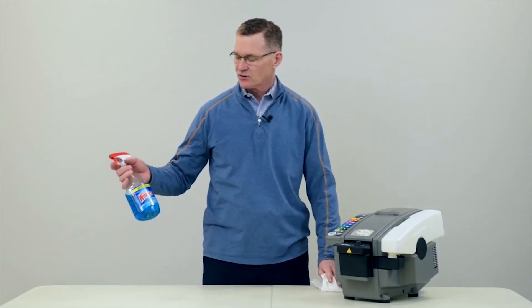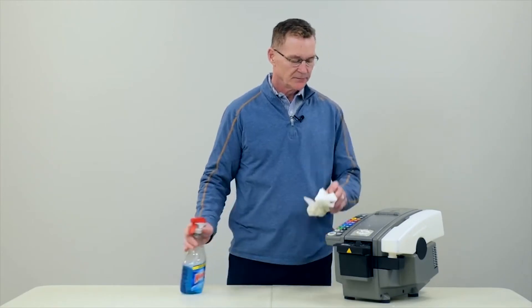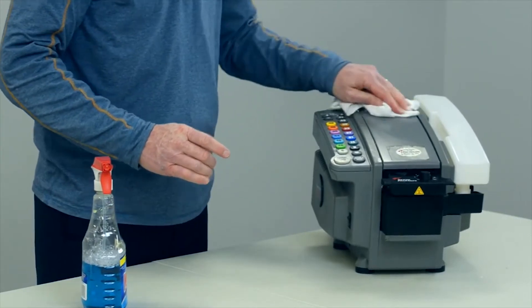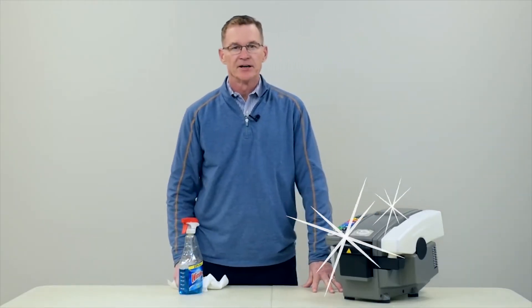Using just a basic household window cleaner, put a little spray on the top of the machine, and then wipe down with a soft cloth until the dust and dirt is removed. Then you're ready to go.